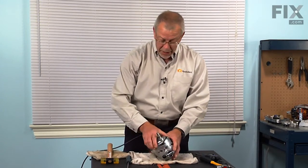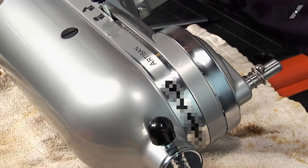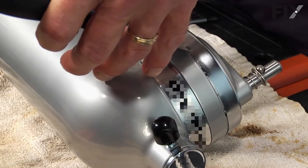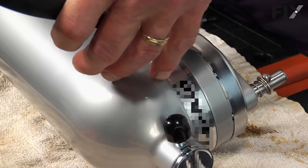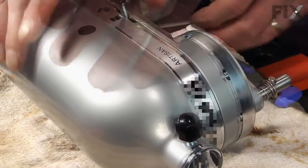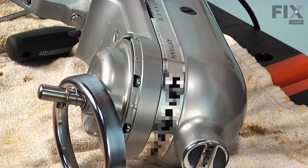Now we also need to remove the planetary gear assembly, and there's a little trim ring around that which needs to come off. So with either a putty knife or a flat blade screwdriver, just catch the edge of that and give it a slight tap. Do the same on the reverse side and set that aside.